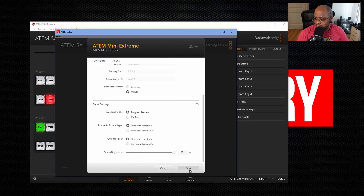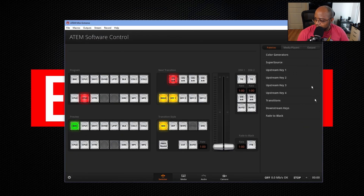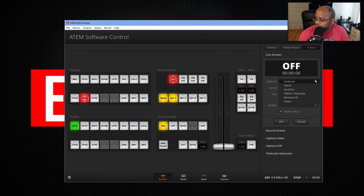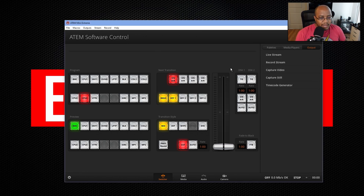Then we'll go ahead and save that. Now nothing really happened yet. So we'll come back over to our software. Let me point this to a place so we can actually stream here. Let's go to Output and we're going to stream to Vimeo. Let me go ahead and put a stream key in here — which is obviously going to be blurred. All right, so we're all set with our stream key.